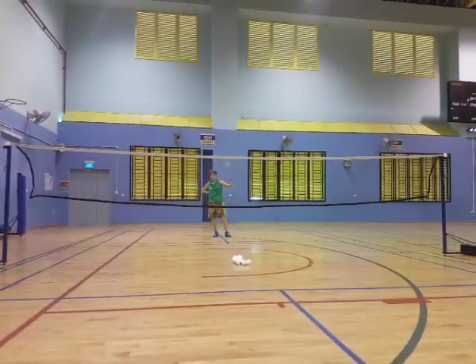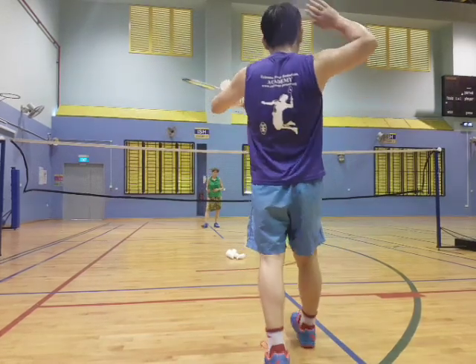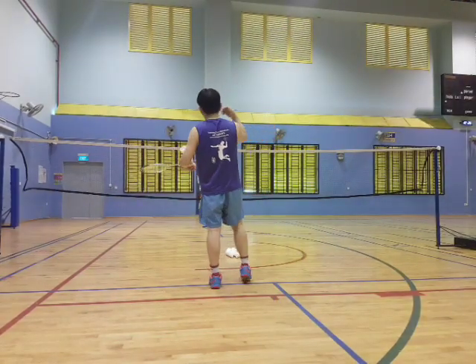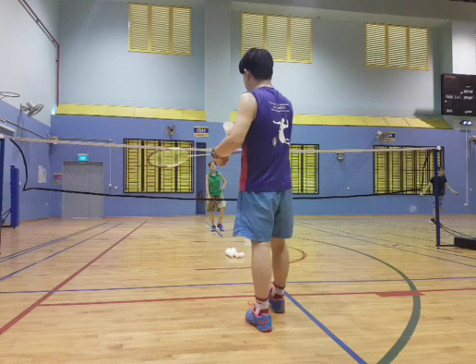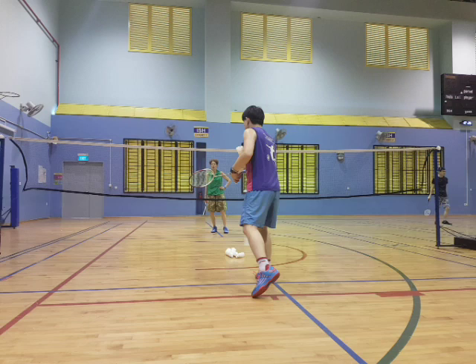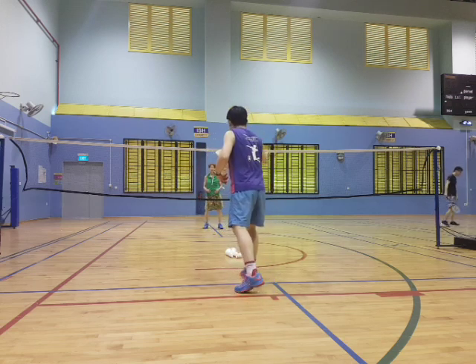A little bit of movement front and back. So whenever you're at the back, hit hard — as hard as you can. Put the back to me. When you come to the front, all you have to do is the neck. Just put soft on top. Put the neck on top, so you're on the ceiling.